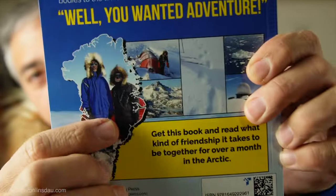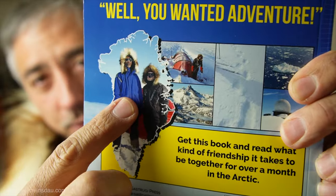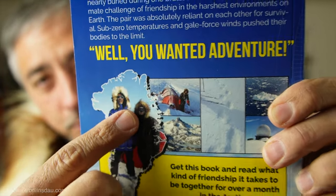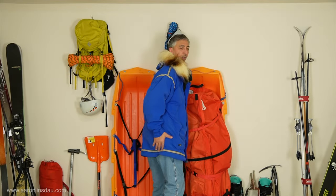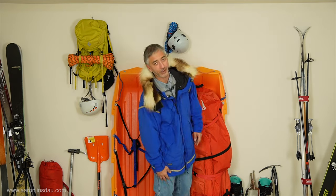Unlike some of the other gear I share on my channel where I say you don't need to spend a lot of money, for this parka I needed to spend a lot. My buddy Terry Williams' parka was not that expensive compared to mine. But for me, I wanted an anorak-style parka. Look how long this thing is — it literally goes not just below my butt, but halfway down my thigh, and I love it for that.